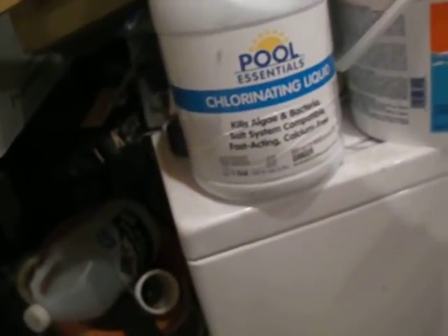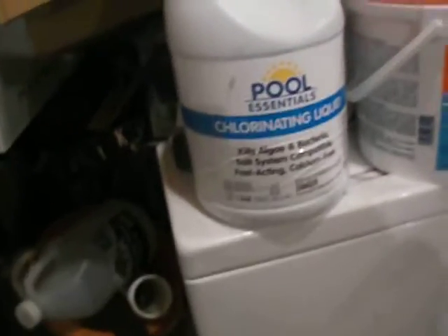This is the kind we were using, which is the same thing as that, but I just figured I would get the liquid stuff. I don't even know where I'm going to put this second bottle. But yeah, that's the liquid chlorine.